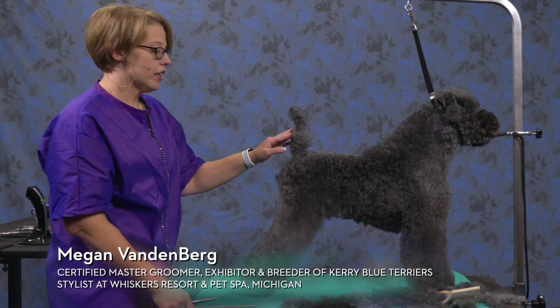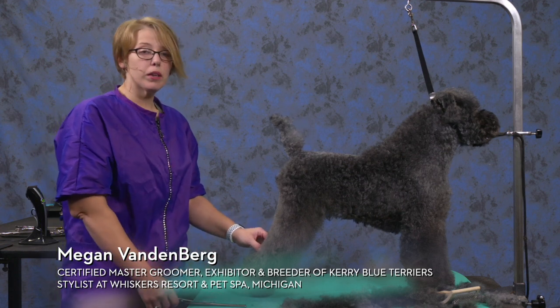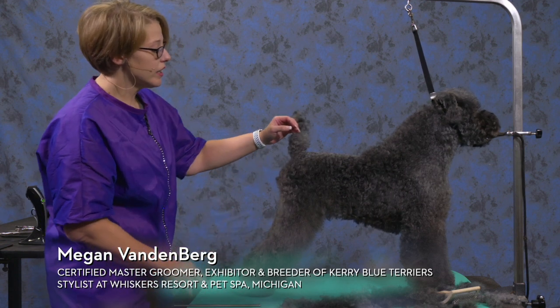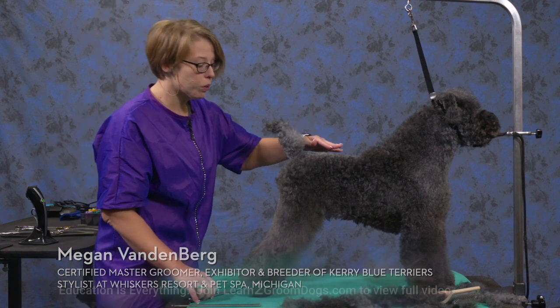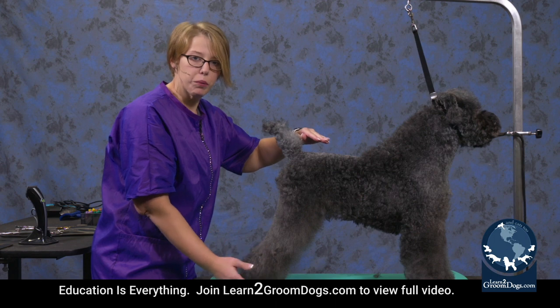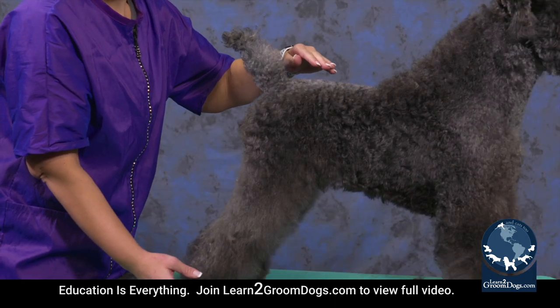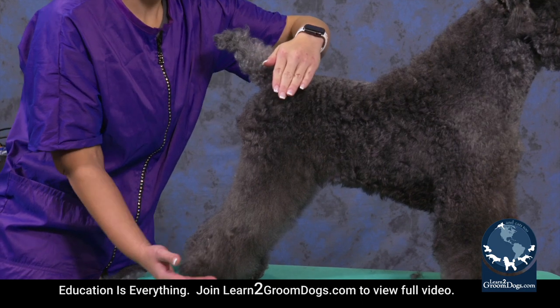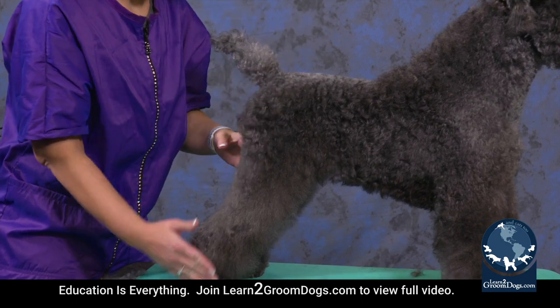The next area I start with is the feet. You always want to do your feet before you start scissoring your legs, because we already set in this area with our guard comb. And if you start scissoring, it's kind of like you're scissoring to nowhere — you don't have an end point. If you do their feet first, you have an end point, so you know you need to make this length match this length. It gives you somewhere to stop with your eye.